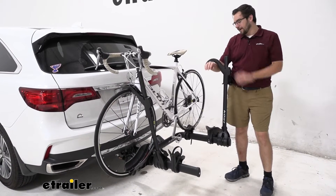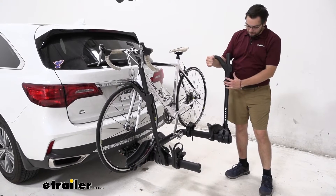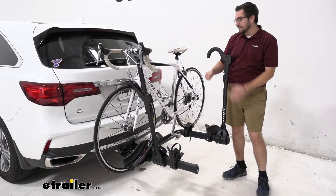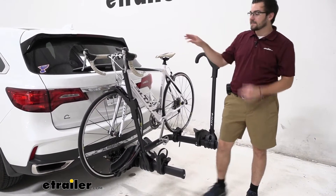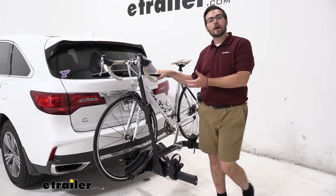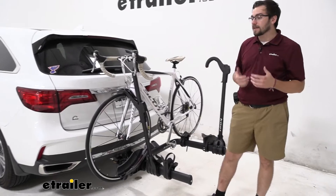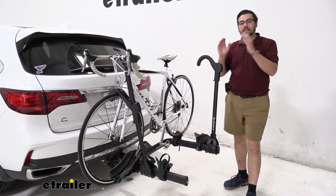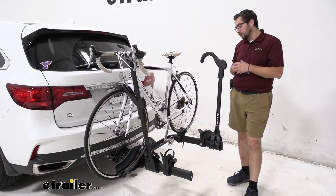The ratchet arm works very well. As you can see, it just comes right down on that front wheel hold and won't come up unless you push in on that lever to release it. A great feature here is that we have no frame contact, which means we can carry our carbon frame bikes with us wherever we go. We're not going to be deteriorating or warping any of our frames that are on here, which is awesome.